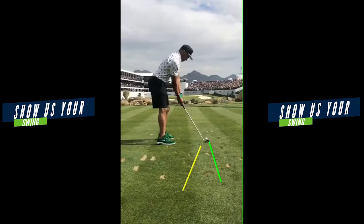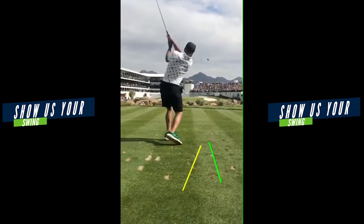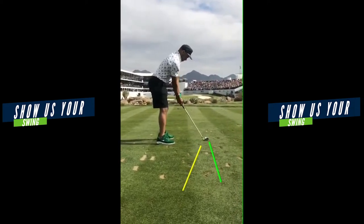Golden Tate — always be a Seahawk in my mind, Super Bowl champion wide receiver. Show us your swing. 16th Waste Management Phoenix Open. Lots of good stuff here in this golf swing, particularly the setup and the backswing.